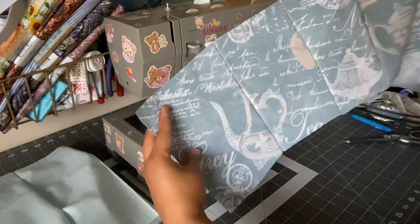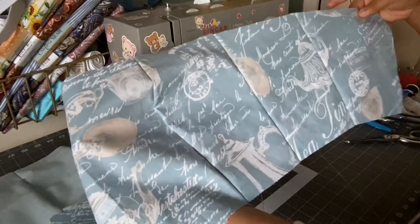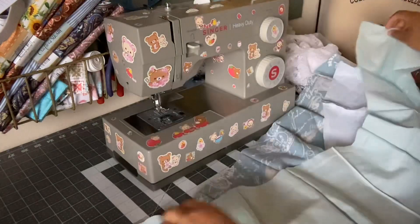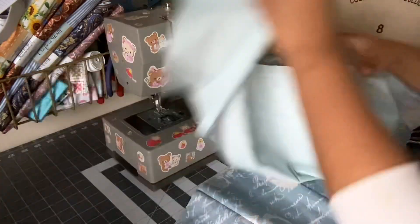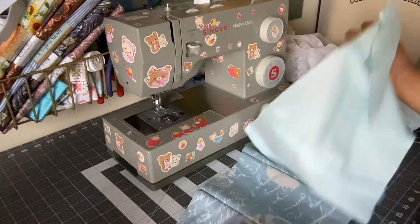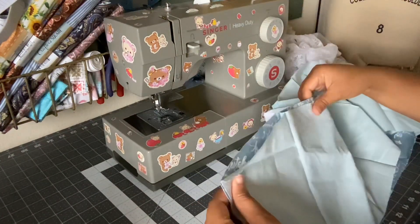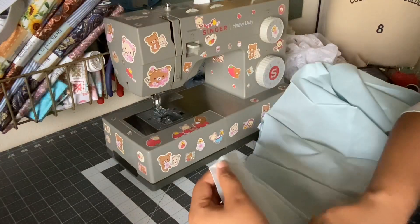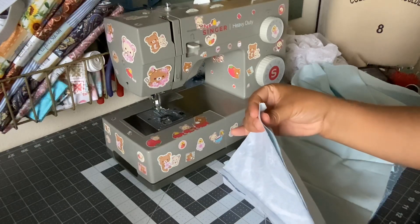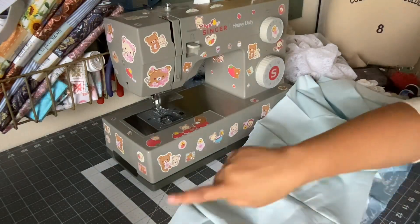I've sewn the fashion fabric for the front of the bodice and then sewn the lining together. Now I'm going to press this and join them together and start sewing around the sides and the top.